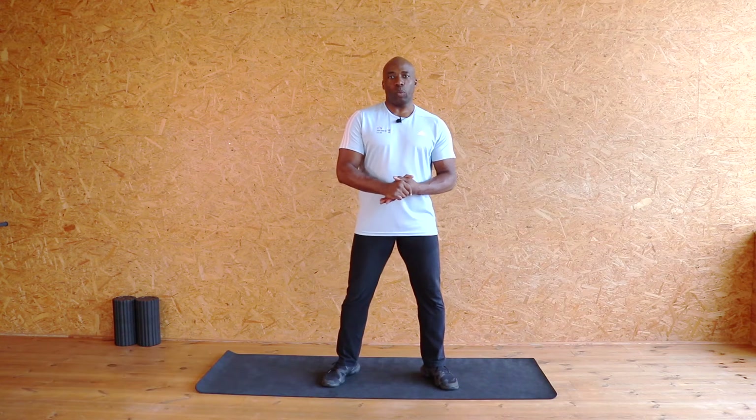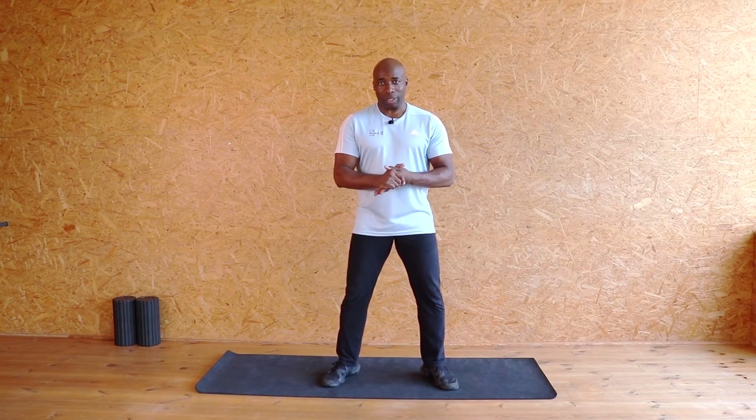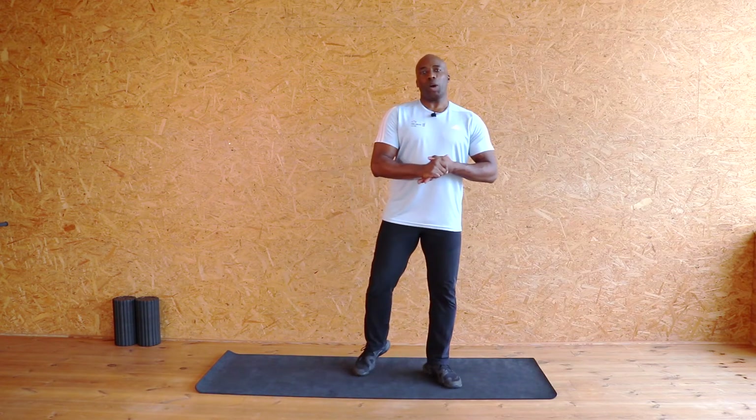Hello everybody, welcome back to my channel Charles B Fit. Today we're going to work on flexibility. Flexibility is something very important for everybody. My slogan — use it or lose it — that refers to everything including muscles. If you don't use and open those muscles you're going to end up rounded, short-limbed, with lots of injuries. So we need to make sure we're open all the times.